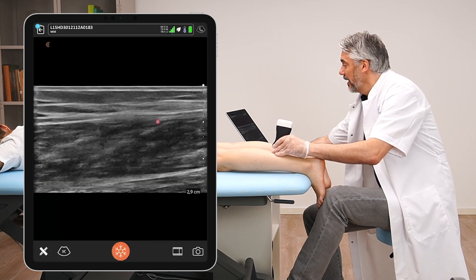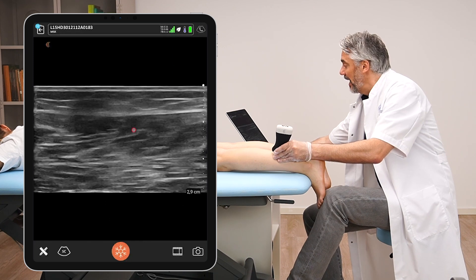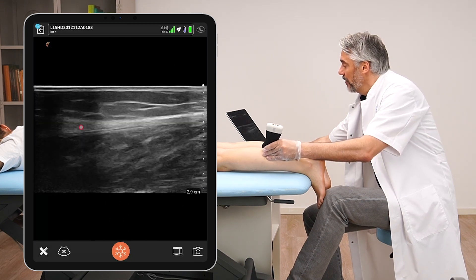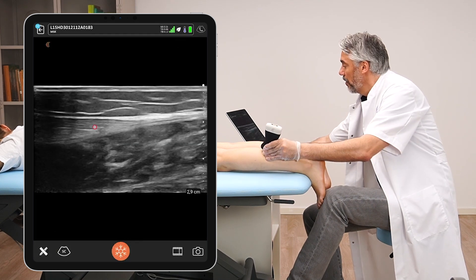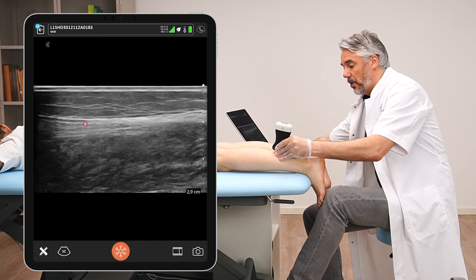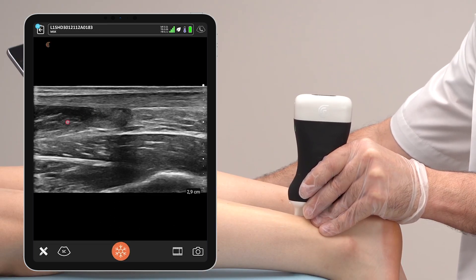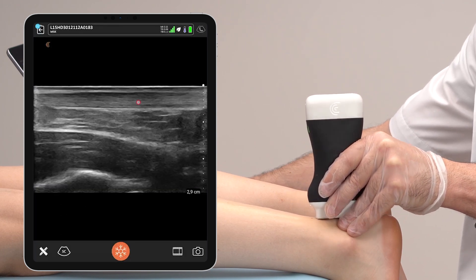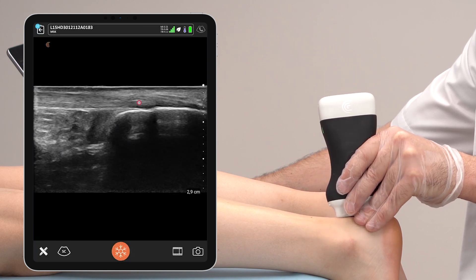The same examination can also be done for the lateral gastrocnemius. Moving to the lateral side, we will also see the lateral gastrocnemius muscle. Going back to the insertion of the Achilles tendon, we can see the soleus muscle inserting into the Achilles tendon and ultimately inserting into the calcaneal bone.